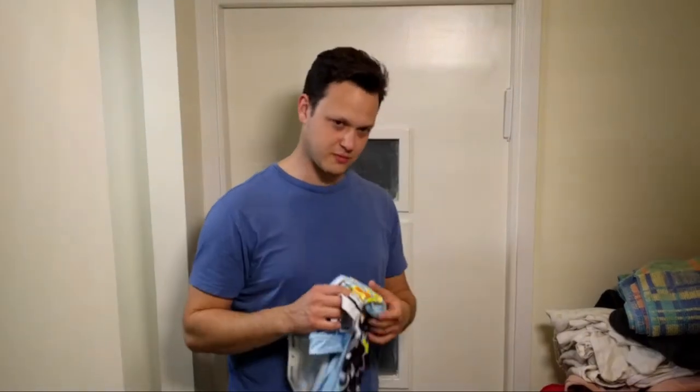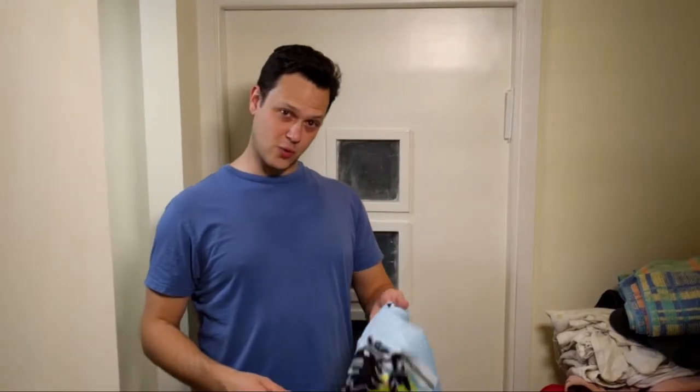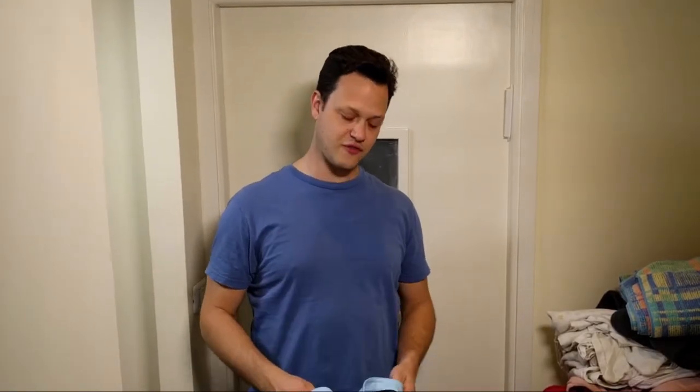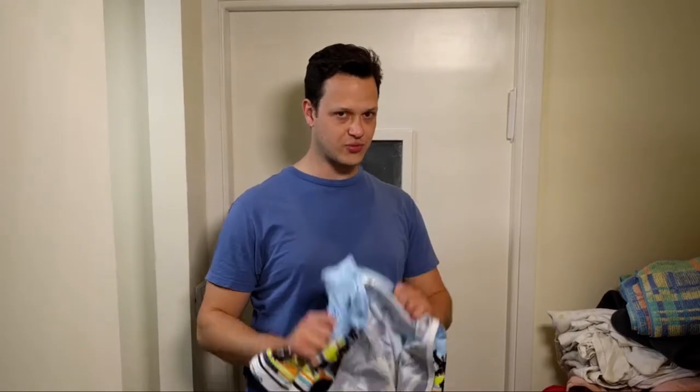Hi everyone, Alton Brody here with you once again from Human Vortex Training, your USA Cycling certified expert level coach. Today we're talking about dirty laundry — actual dirty laundry. I'm here doing my bi-weekly cleaning of the cycling clothes, and nobody really has a great video about how to wash your cycling clothes properly. So that's what we're going to do today.